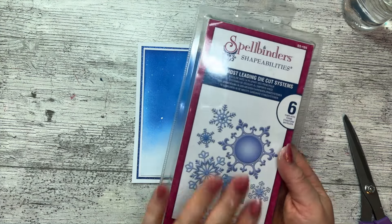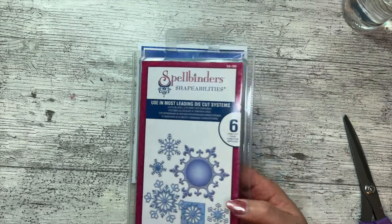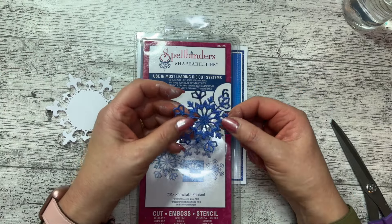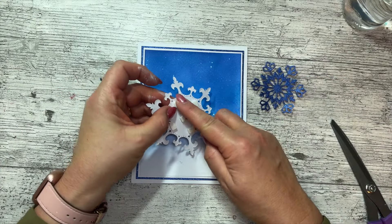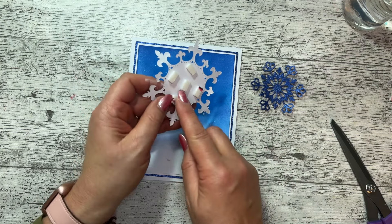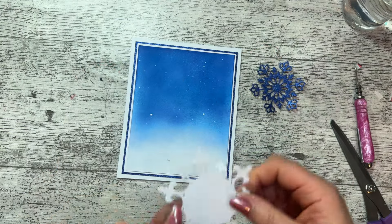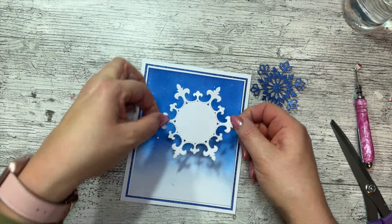We're going back to our snowflakes. I only have one really good set and I'm all about using what you've got. I've cut the largest one out of white — you saw that bit of blue was missing — and I've cut the next one down out of my glitter card; it cut perfectly. I've put a few foam pads on the back — these are about three or four mil, Sticks to foam — just to give it a little bit of lift. I'm deciding which orientation to use...